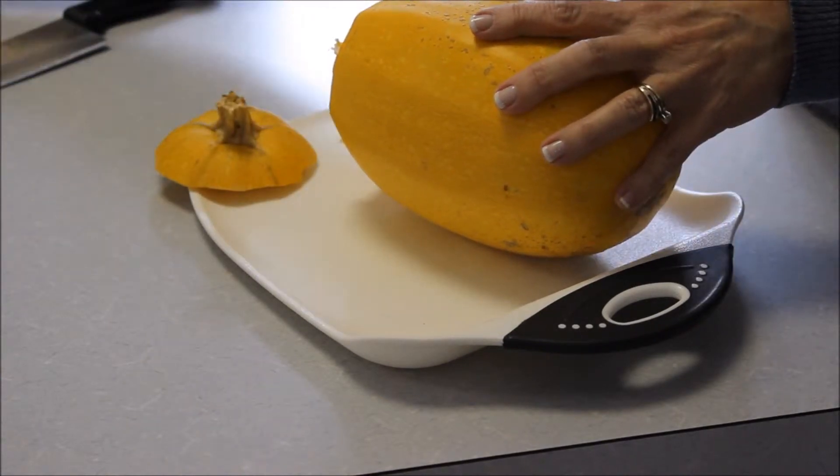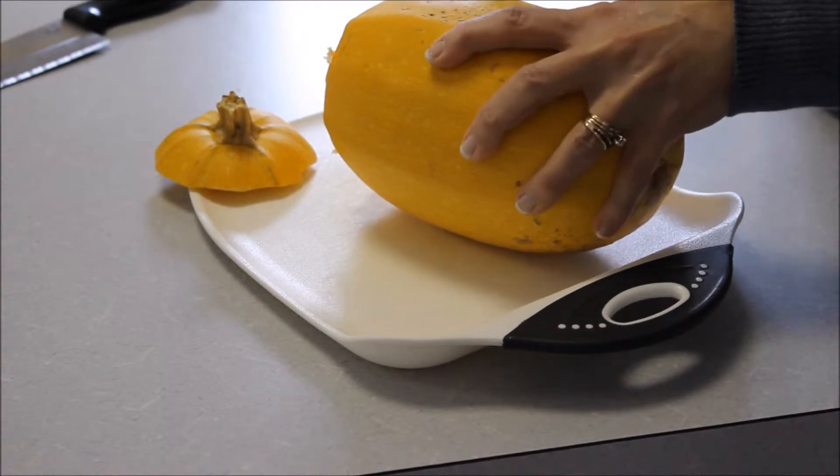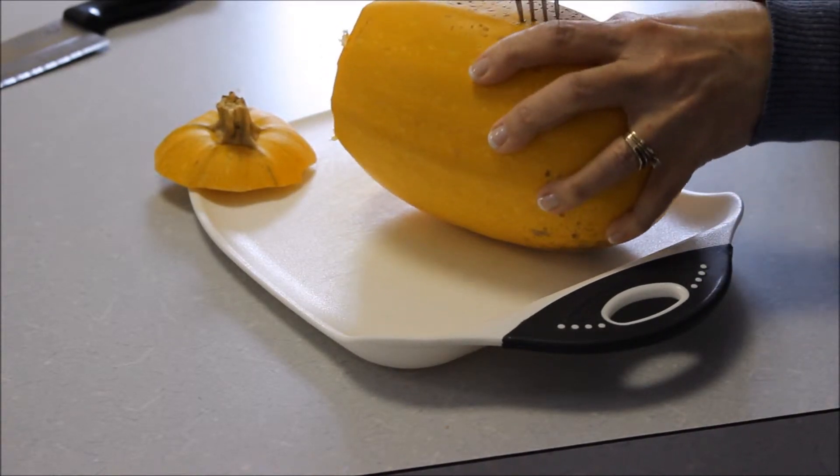After you've removed the stem, go ahead and poke some holes in the outside of the spaghetti squash gourd.